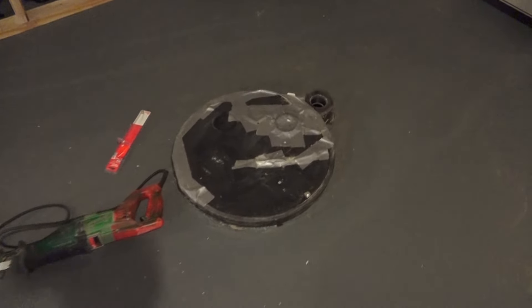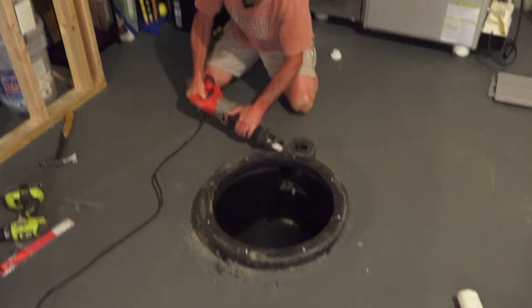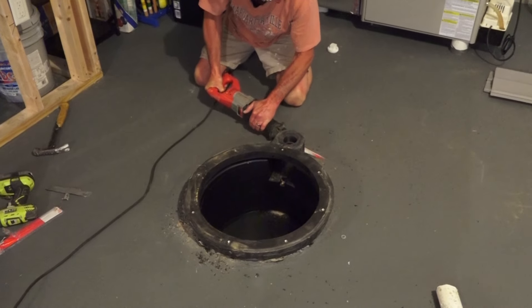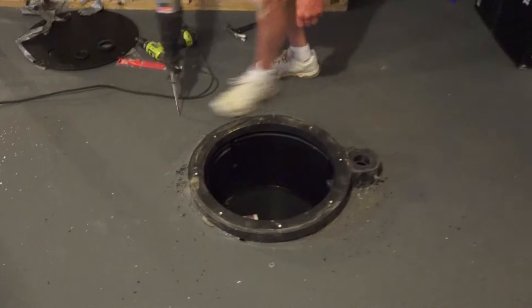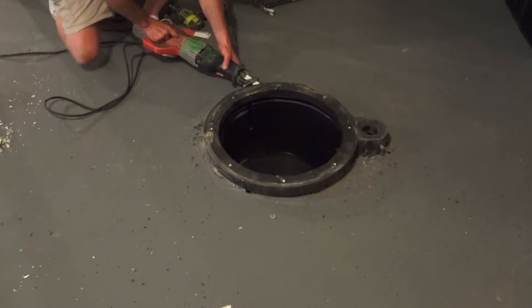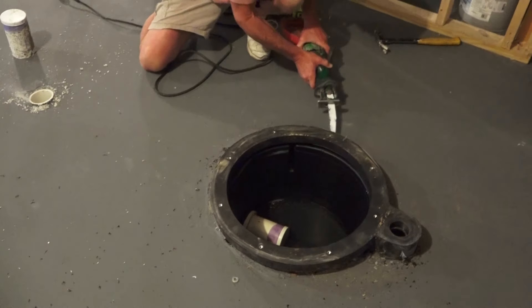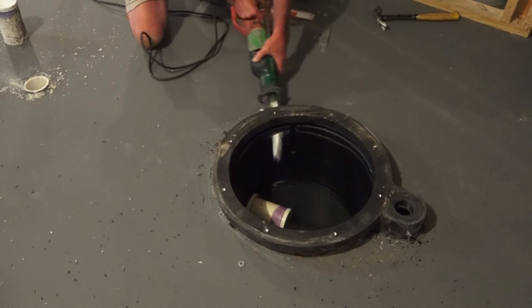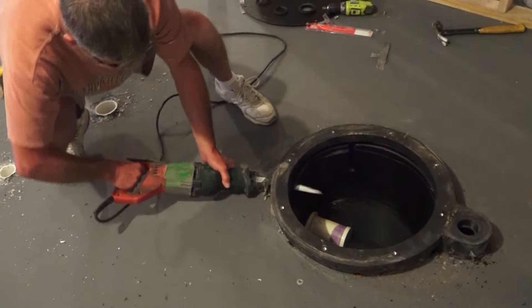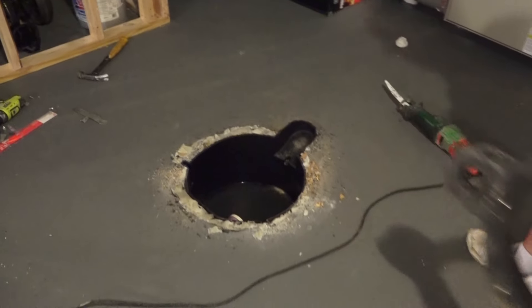We haven't done it yet, but we're going to take the same reciprocating saw and cut the top lip off of that sewage ejector pit. You can see we're just cutting that off with the saw blade flush with the concrete floor.